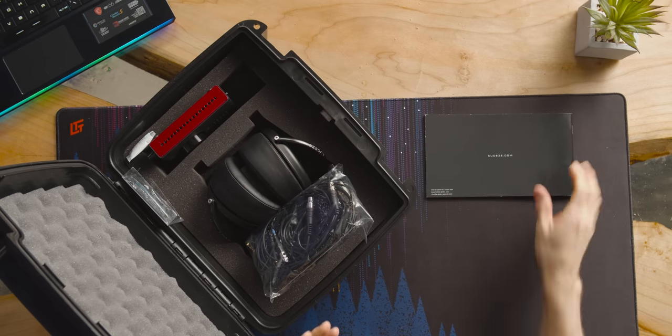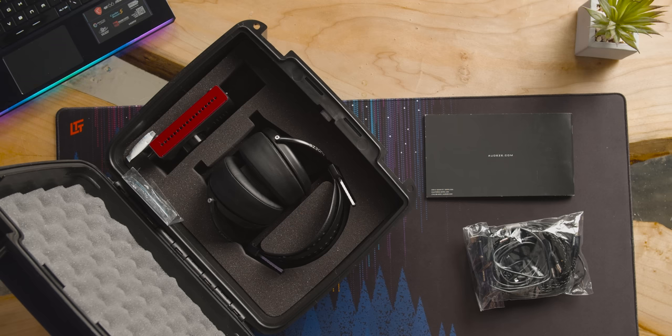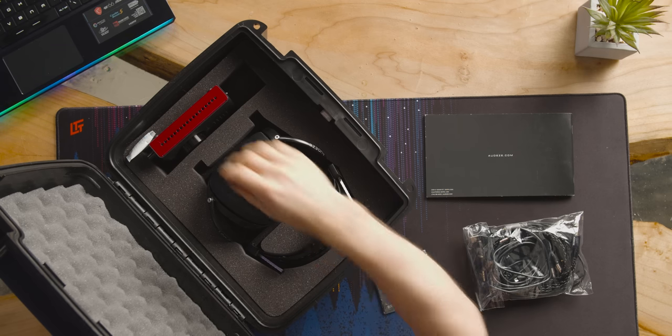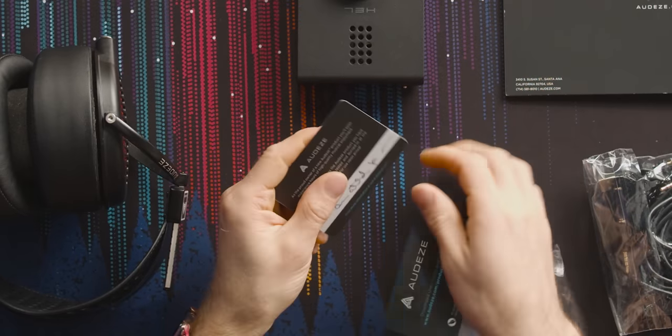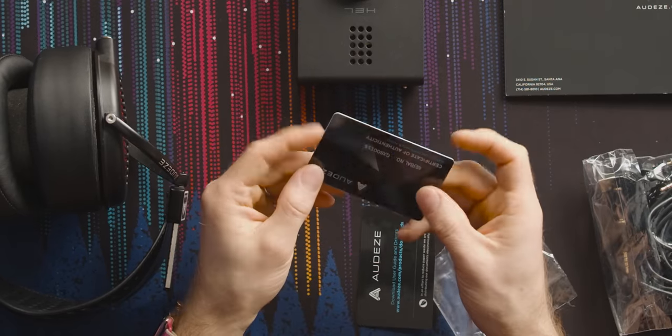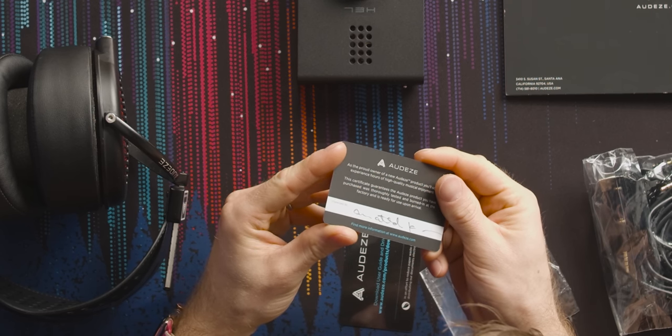I thought the fancy case was because this is a reviewer's kit, but as it turns out it's only slightly modified from the retail one. Look at this thing — it's ridiculous. User guide and driver downloads, and then a certificate of authenticity inspected by... is that actually signed by something? I think it is.